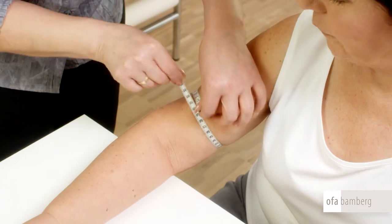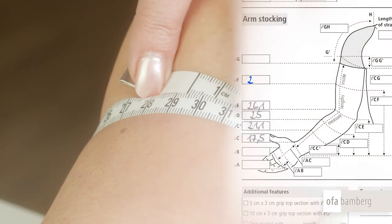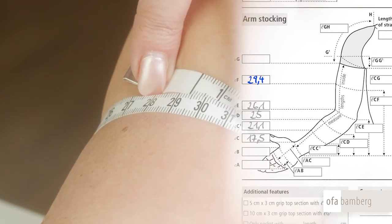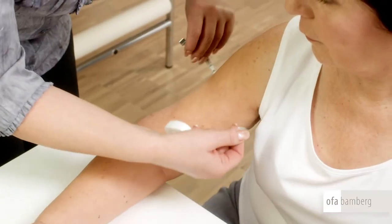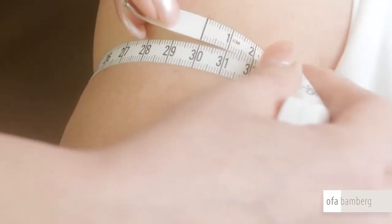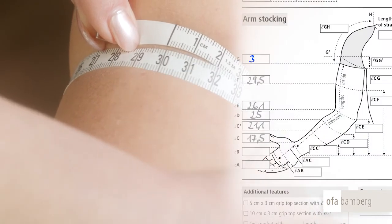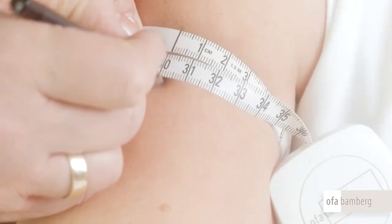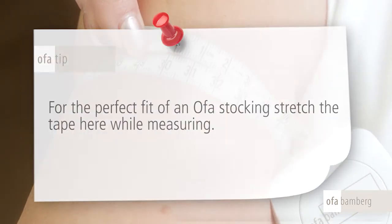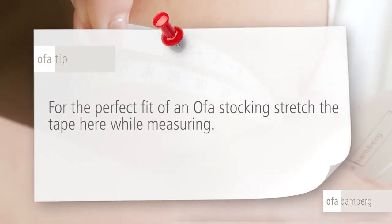The next measuring point F is located in the middle of the upper arm. Stretch the tape while measuring its circumference. Measuring point G is located at the armpit and its circumference should be measured without stretching the tape, at a perpendicular angle to the arm axis. OFA tip: for the perfect fit of an OFA stocking, stretch the tape here while measuring.